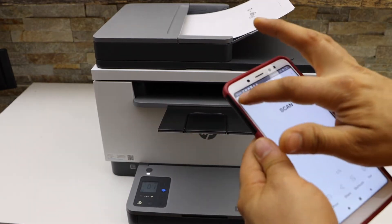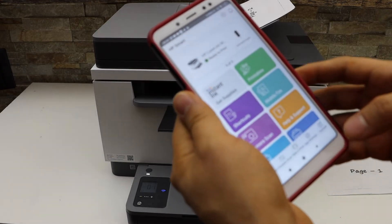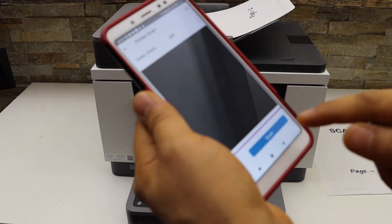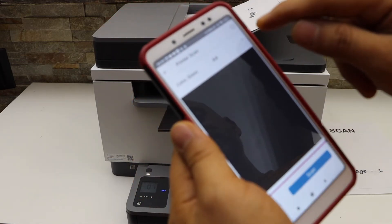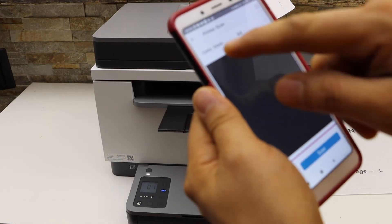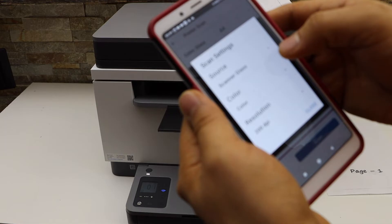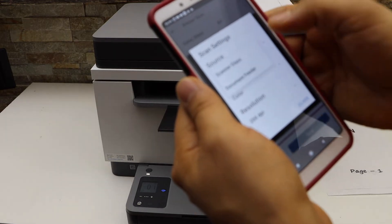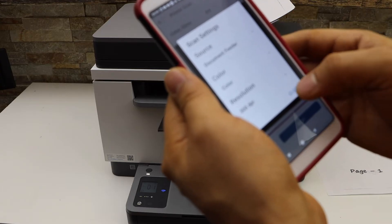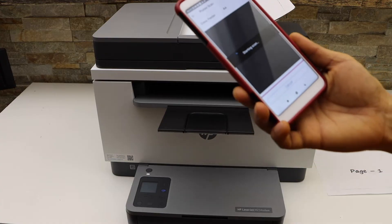Now go to the app. On the main screen, look for the print/scan option and click on it. You can select the feeder tray. Go to the settings — you can select the source, like scanner glass or document feeder. You can also change the DPI, maximum up to 300, and then click on the scan button.